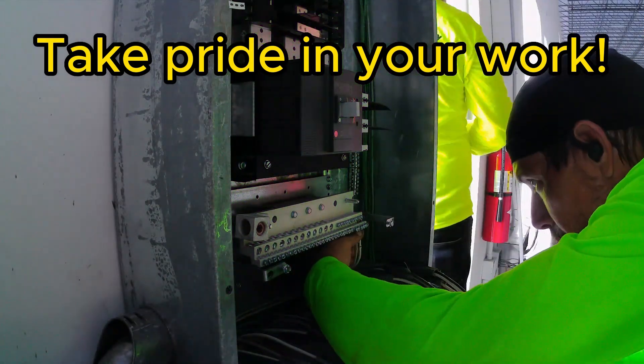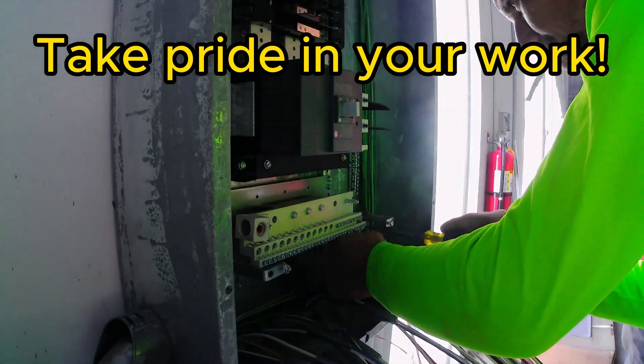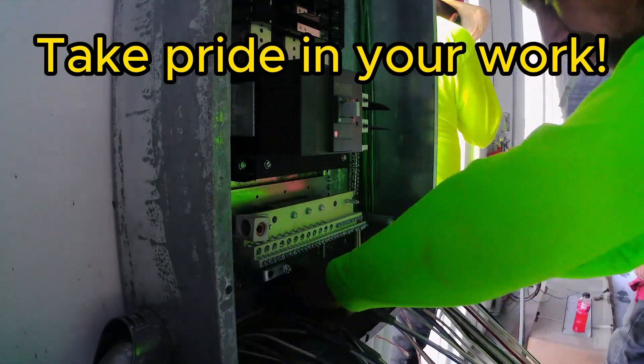Now this is the end of my Thursday. I get called to another job, and when I come back, you'll see what I find.